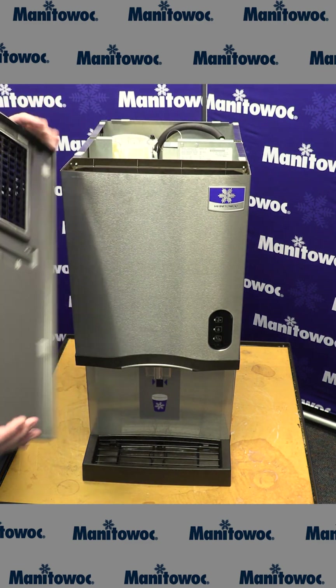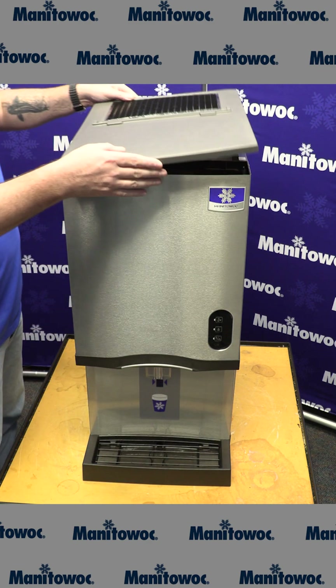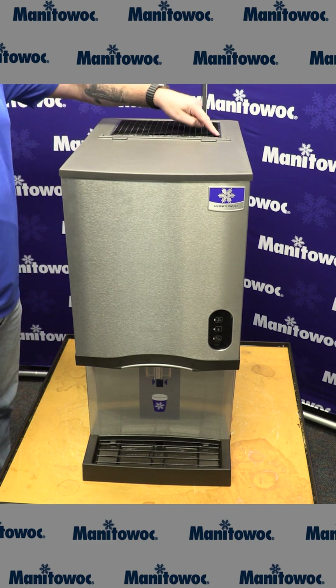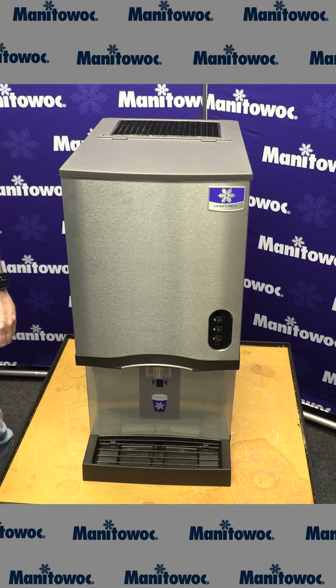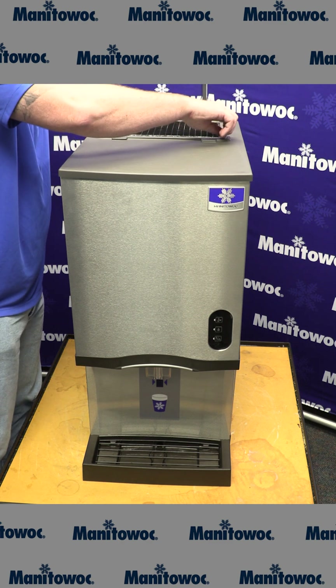The last cover we need to reinstall is the top cover. Making sure that the louvered grates go into the back, simply set this in place, line up the two screw holes on the top, and reinstall your two slotted head screws.